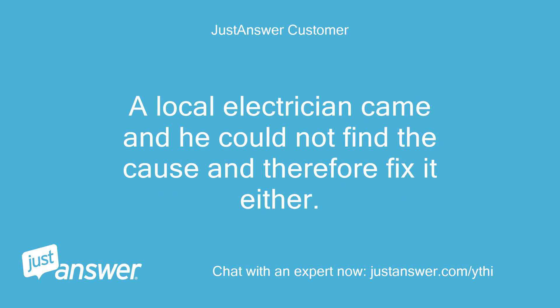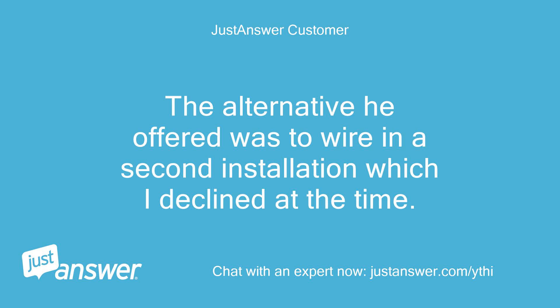A local electrician came and he could not find the cause and therefore could not fix it either. The alternative he offered was to wire in a second installation, which I declined at the time.